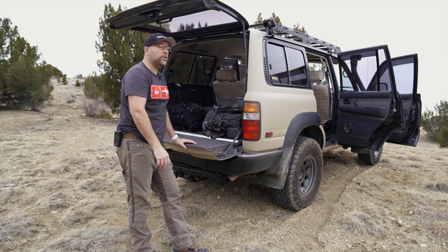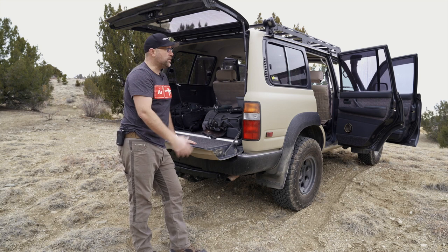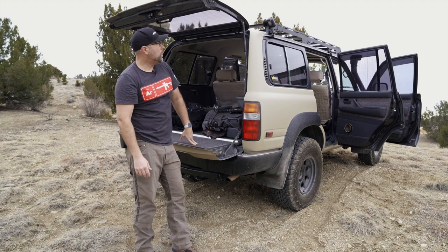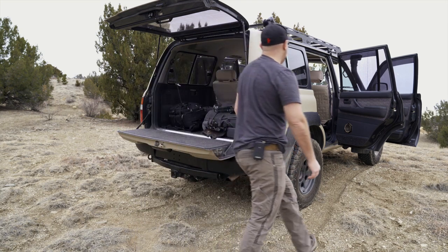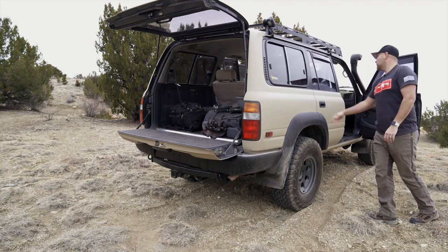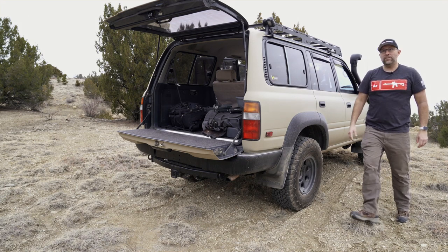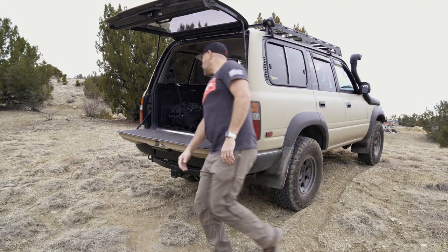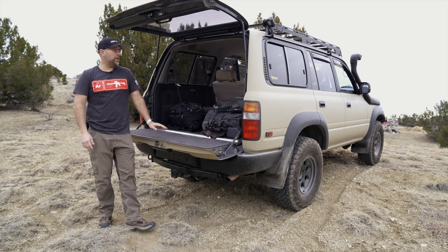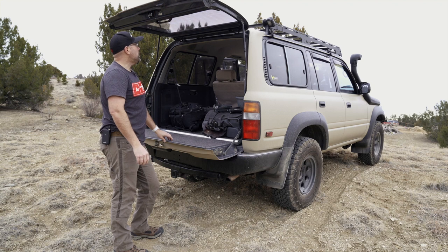Even the sunroof still works — it's a little slow, but it opens and closes just fine and seals really well. I'm really lucky to have found this. I'm happy I was able to snag it at such a great price. For those that are curious, it was $8,500 — I feel like that was a pretty good deal. Originally they were asking about $9,000.